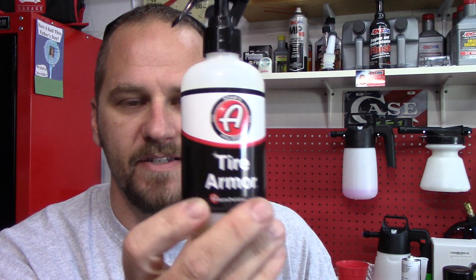Tire armor is a semi-permanent tire coating. I'm guessing you probably get two to three months out of an application. The downside is we're going to put it on the Journey, and the Journey does not get driven all that often, so I can't give you real updates on it because it's not a daily driven car. It's usually in the garage most of the time, to be honest with you.